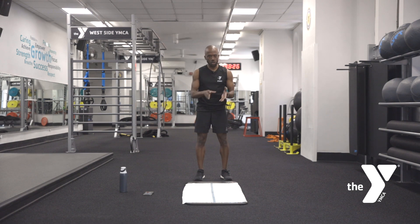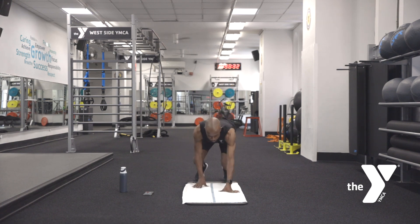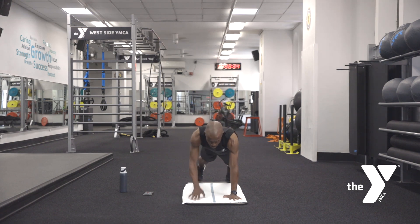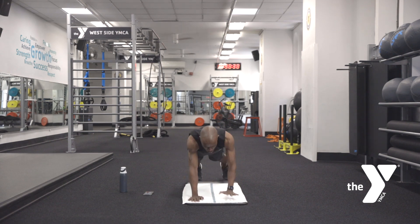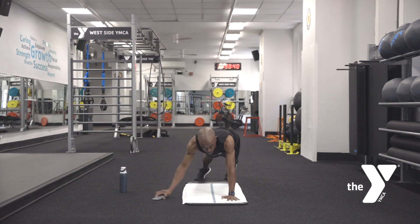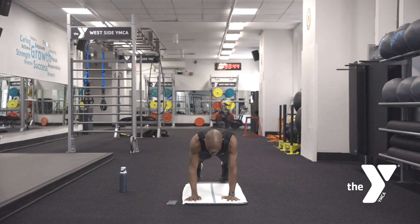First move we're going to do is 30 seconds long. All these movements are going to be just 30 seconds, and I got you the whole way. We're going to come down into a high plank position — these are mountain climbers. If your wrists bother you, you can always come down to your forearms. I'm going to pull my knee into my chest, think about pushing away from the ground, scoring your palms in, and letting it come back. It's not about speed, it's about control.